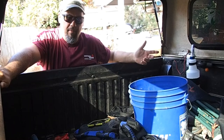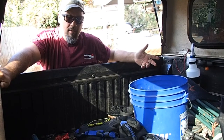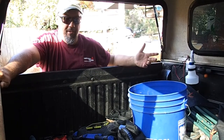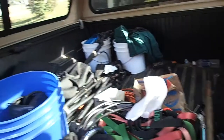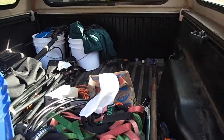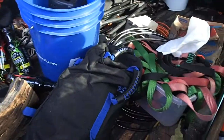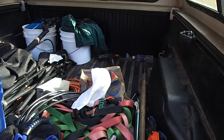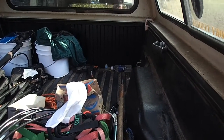As y'all can see, the back of my truck is a dead gum mess. I'm not a hoarder, but I'm an all-season angler, hunter, and I just end up with a lot of stuff back here. It ain't pretty to look at, but I've got kayak stuff, I've got camp chairs, I've got cords, there's a workout bag from where I'm trying to get a little healthier. Everything in here is just difficult to get to.